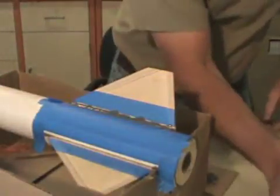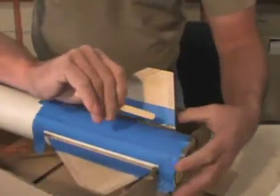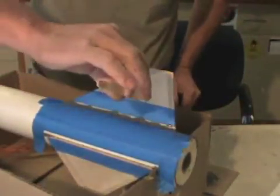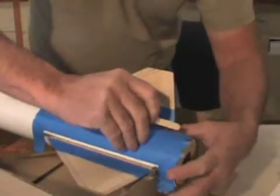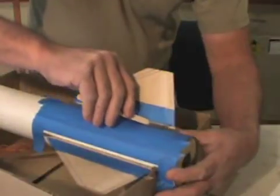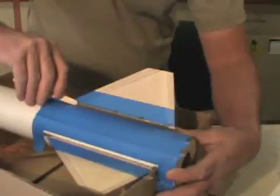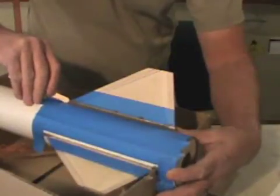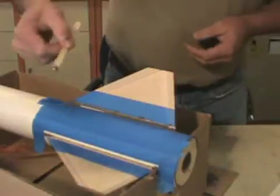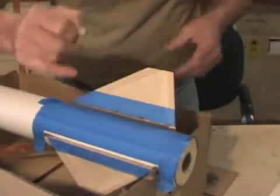Then we're going to take our popsicle stick, making sure it's nice and rounded. We're going to hold it at a 45-degree angle towards the front of the rocket — we don't want to go perpendicular. We're going to start at the very back and pull it forward. When we get to the end, be very careful when you slide off. I've taken a little bit off, it's nice and smoothed out, and we're going to move on to the next one.